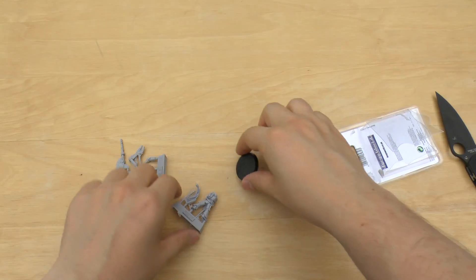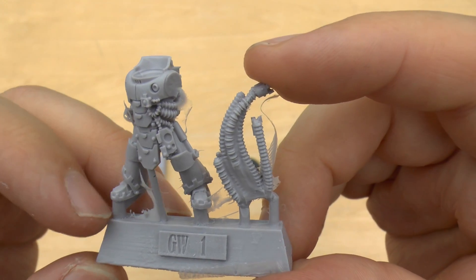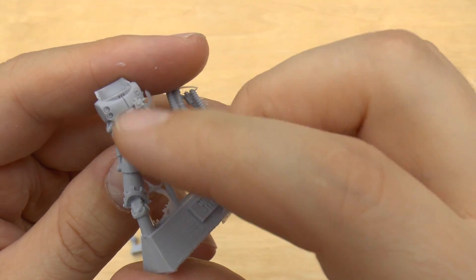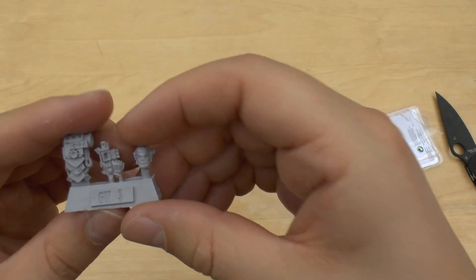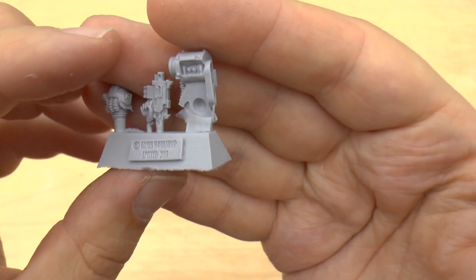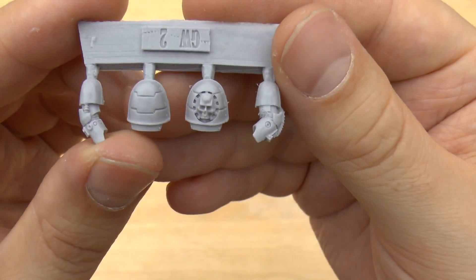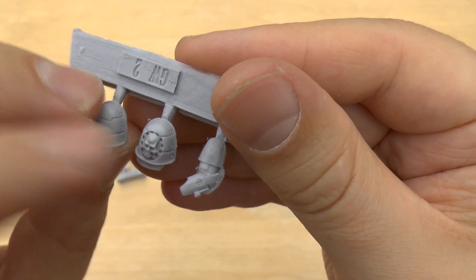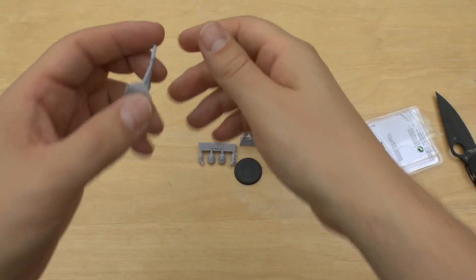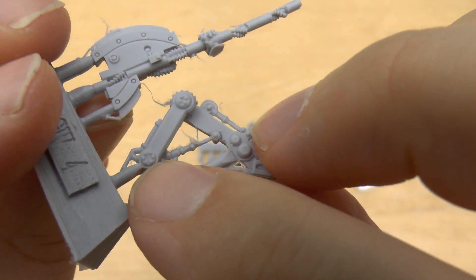You get a nice large 32mm base and you get the Tech Marine himself. Lovely sculpt. Lots of cable in there — really nice in the Mark IV. He's got this sort of battle plate thing going on. He's got his head, really nice helmet and his bolt pistol, power pack with some kind of air conditioning unit going on there. Then we've got a couple of arms and a nice shoulder pad with a Tech Marine theme going on with a skull — a really nice 3D skull. And then you've got the servo arm claw and it's even got the little bolts on there.